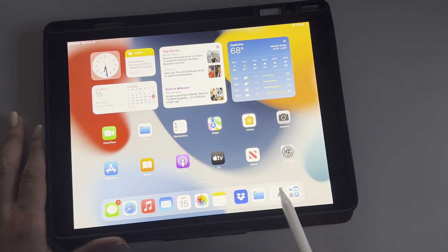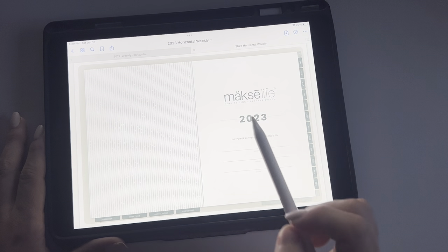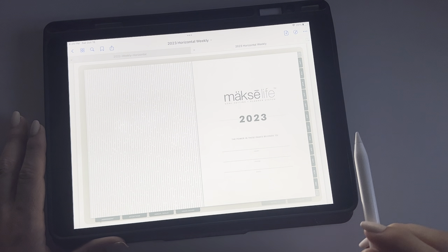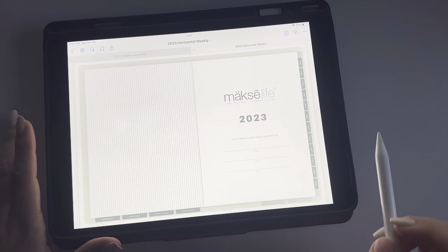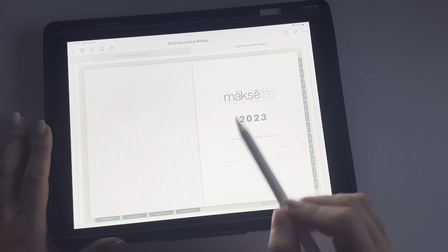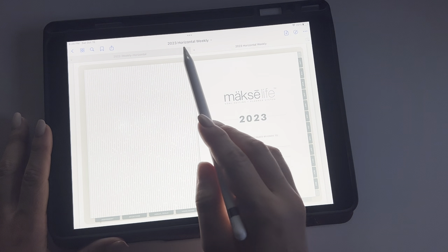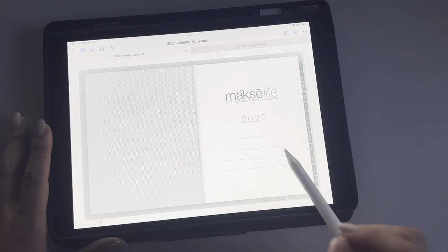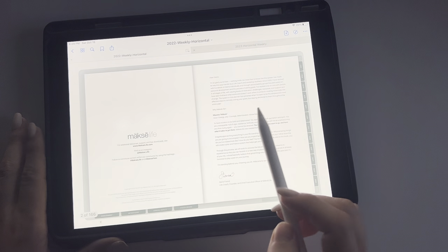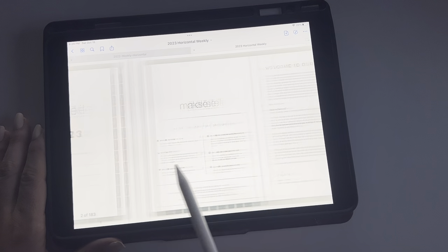We're going to go back over to GoodNotes now and start comparing. Overall, it's just gotten a facelift on pretty much every single page. Depending on what kind of cover you get, this will look a little different, but this just has a bold 2023 — it looks a little different than 2022, but the same kind of information. So you've got your information about Moxie Life, all the legal stuff, and a nice message from Sierra, which is similar to last year's but with a little facelift.